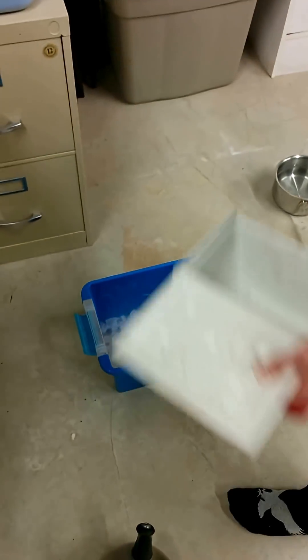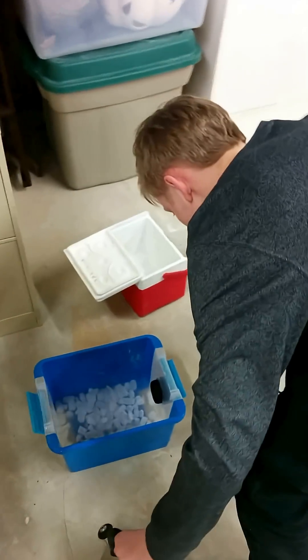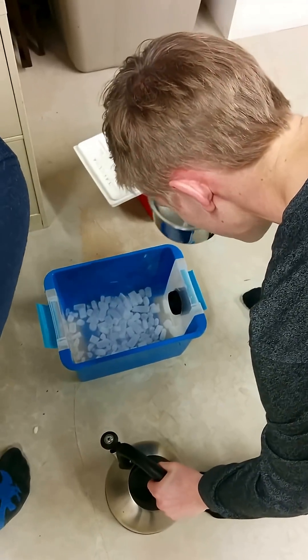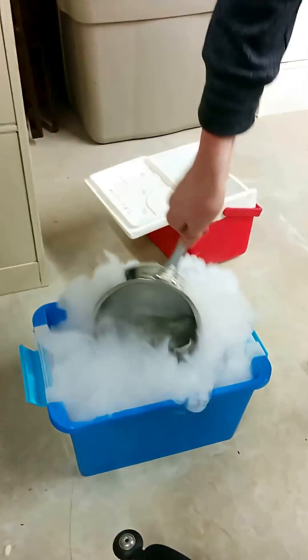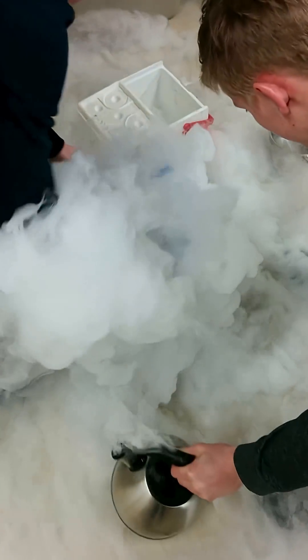So that's the dry ice nuggets. Now we are pouring the boiling water in, and now we're putting the lid on.